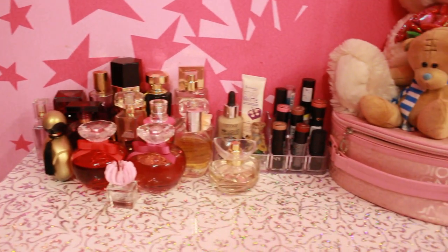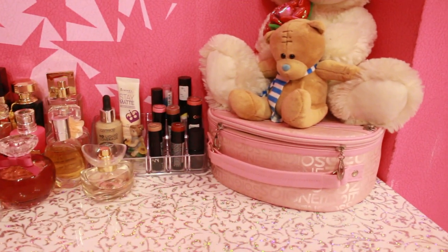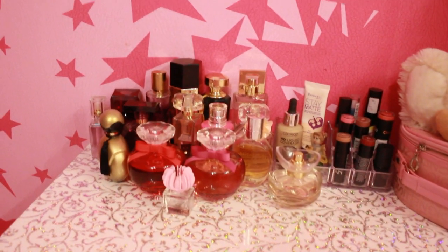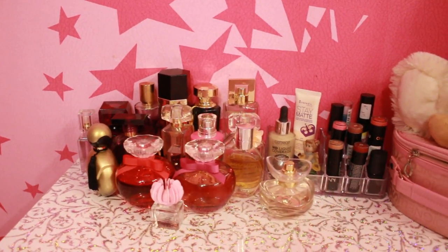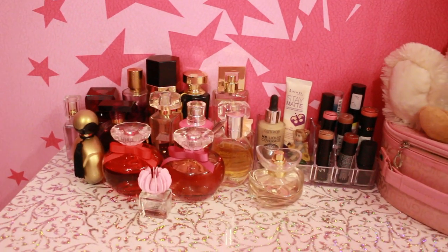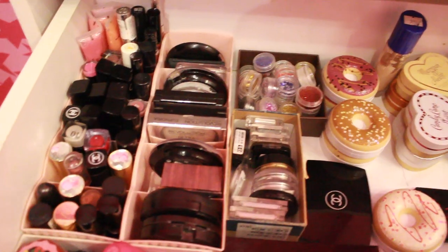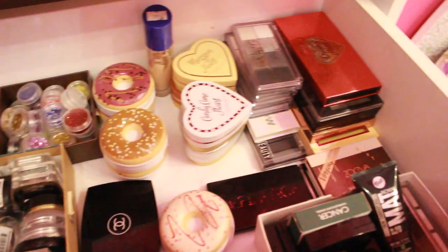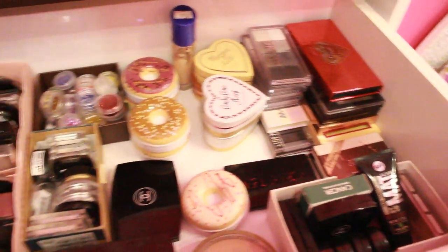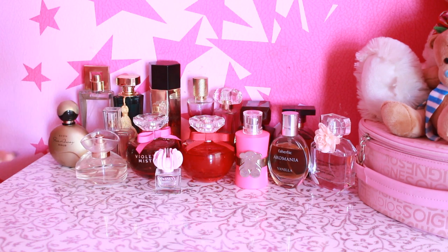Hello everyone, I am glad to welcome you on my channel. I promised to show my cosmetics collection and how many items I have. Finally, I decided to shoot this video. Today it will not be my hands, but I hope you will enjoy this video. Let's start with what is on the commode.